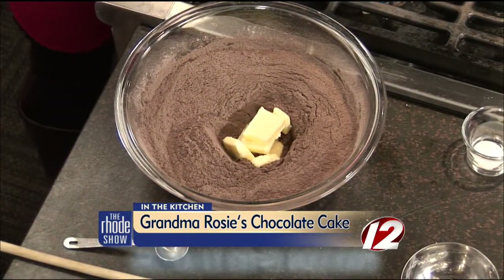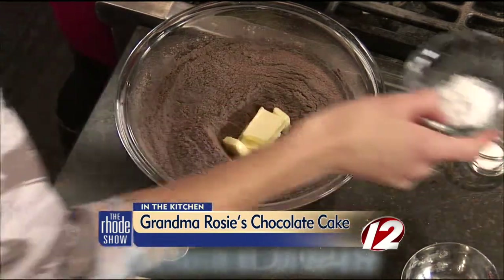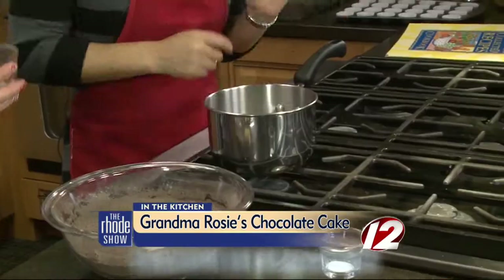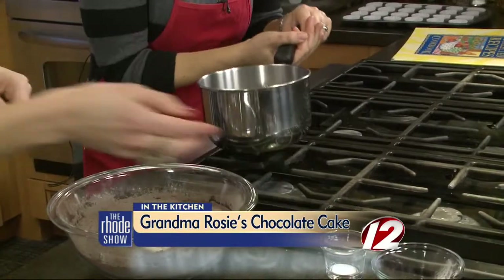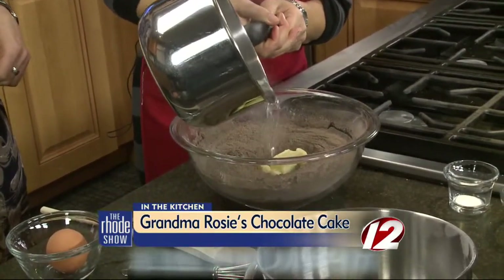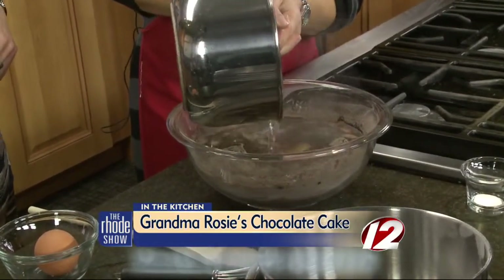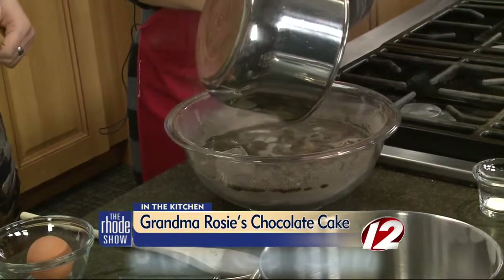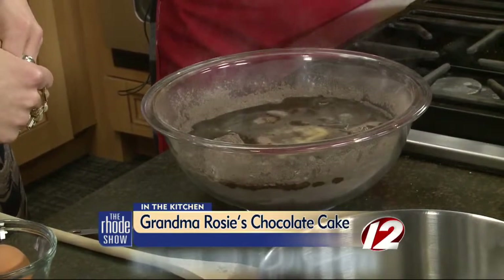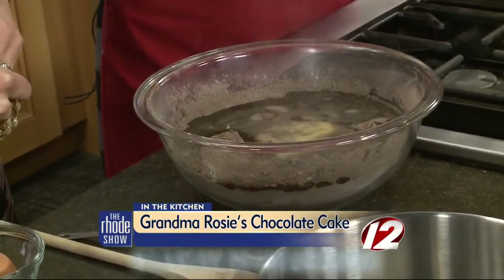Then you take your boiling water. You're going to add your baking soda and it kind of does a little poof — science! It's a book and a math lesson and a science lesson. Then you just pour that over and it melts the butter. The reason why you do that is because the heat acts as a leavening with your baking powder, and that makes a nice light consistency to the cupcake.